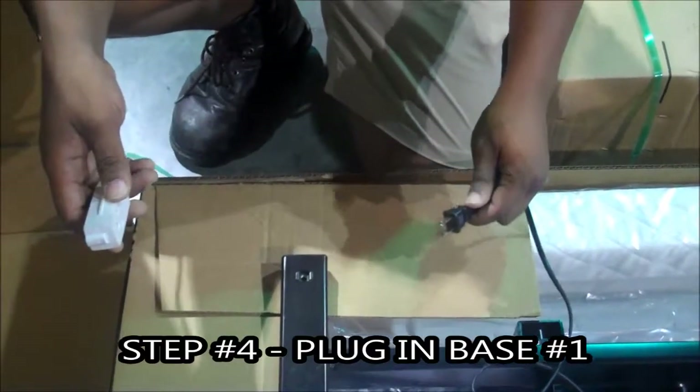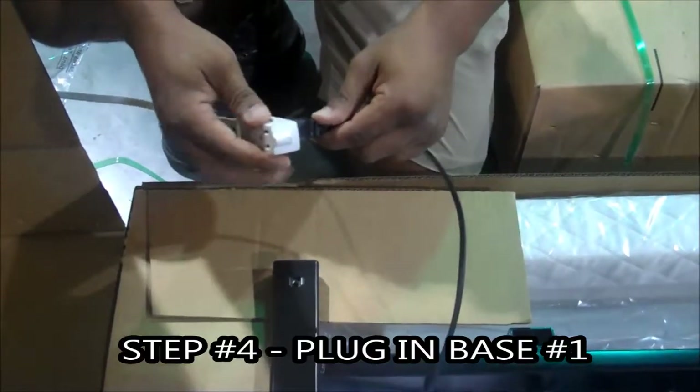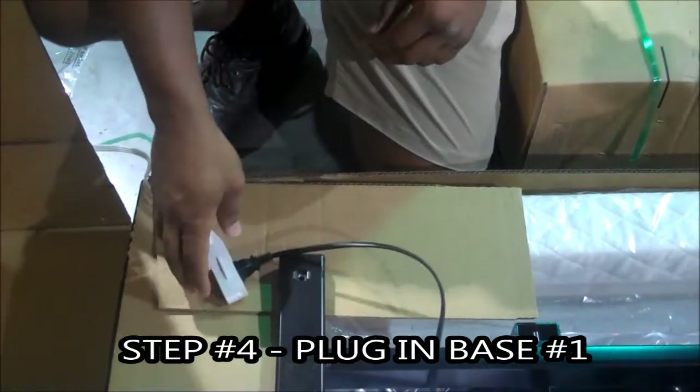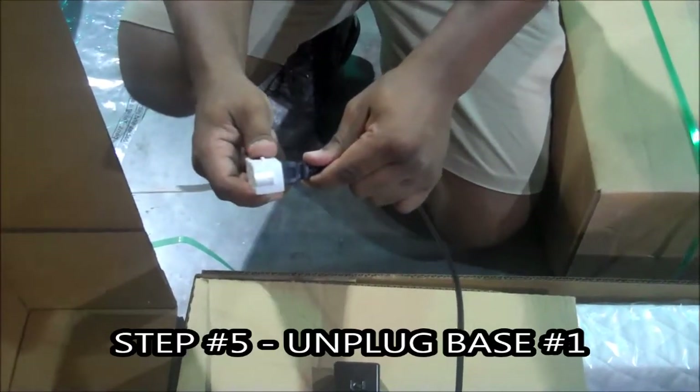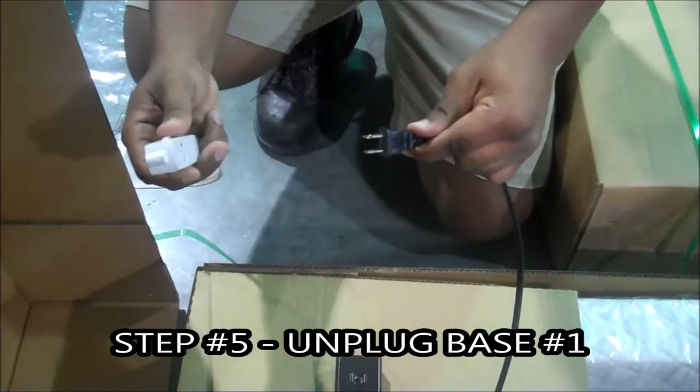Fourth important step: plug in base one into an open working outlet. Reason: the base won't work. Important step number five: unplug base one. Key point — for 30 seconds. Reason: the motor will not enter programming mode.